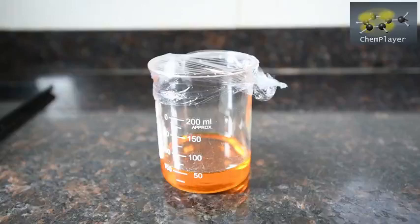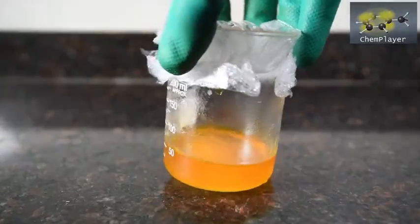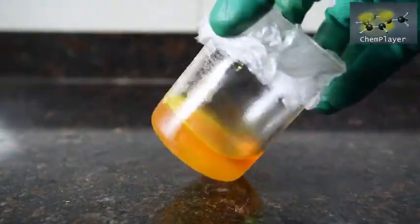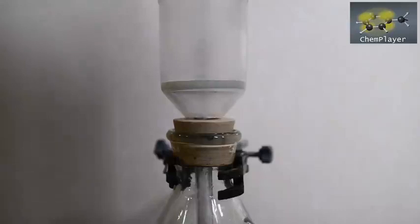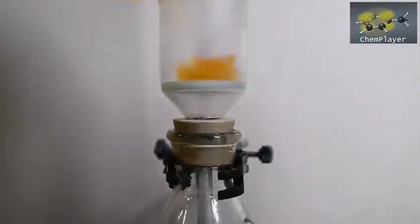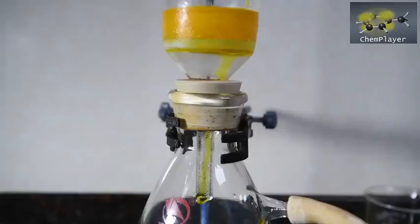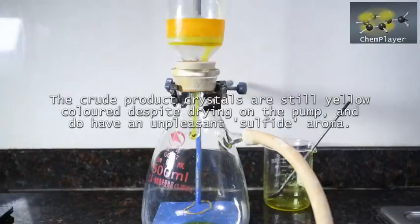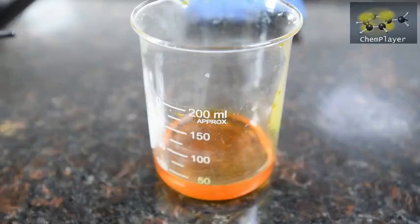I guess we got lucky because apparently this can be hard to crystallize, but we've got a beaker full of crystals here after just a few hours of chilling. That second filtration took about 40 minutes believe it or not — pretty slow with the viscosity — but we've got the crystals out and we've saved the filtrate.